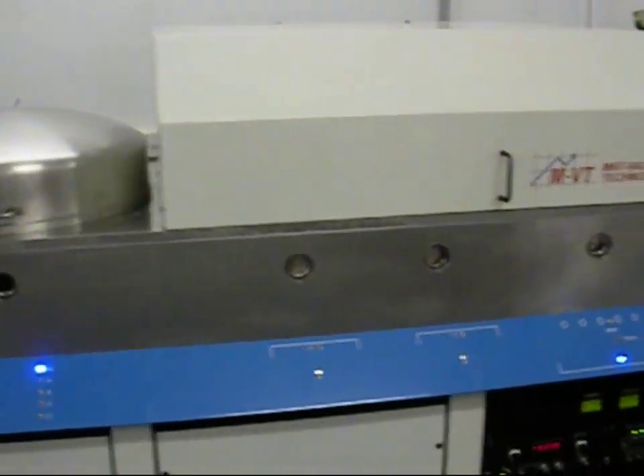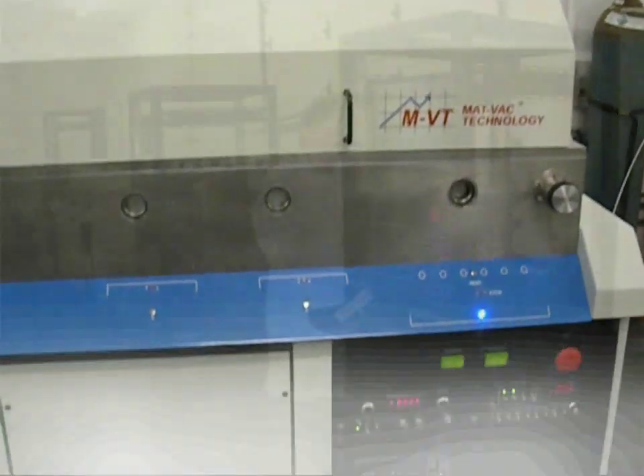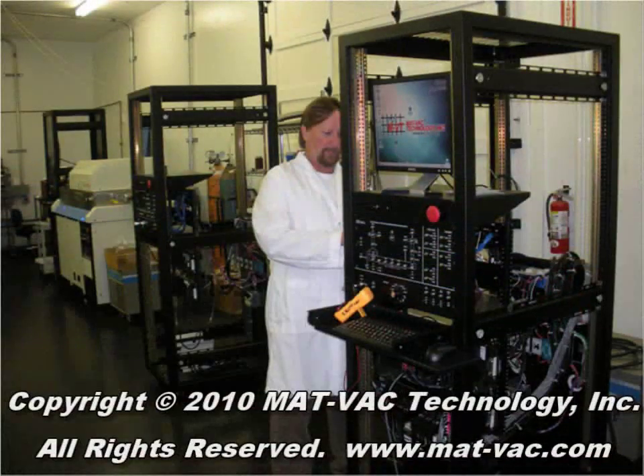We hope you've enjoyed this video and thank you for watching this presentation about Matvac Technologies 90X T-Series Sputtering Systems.